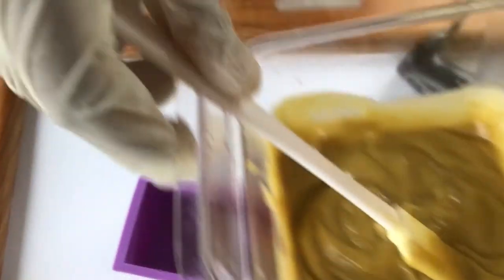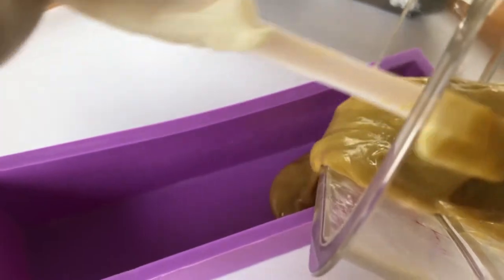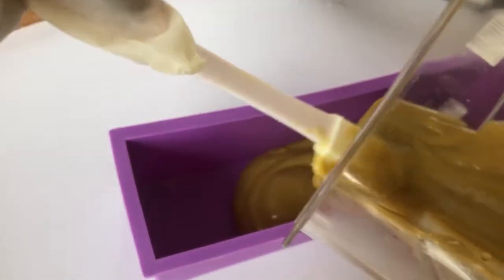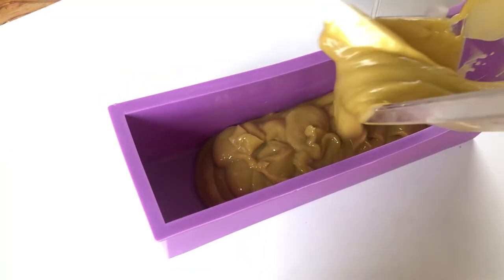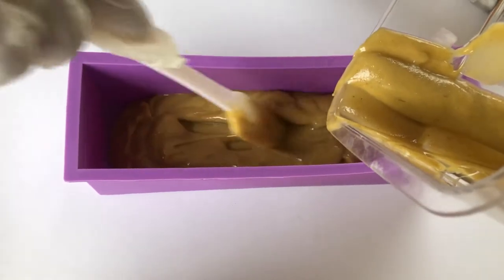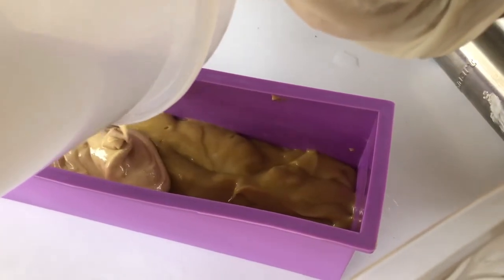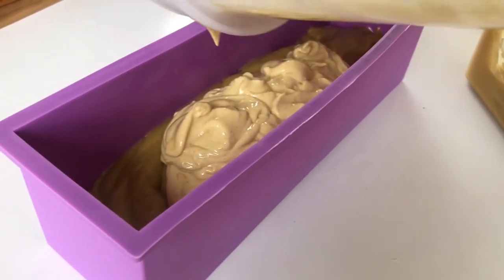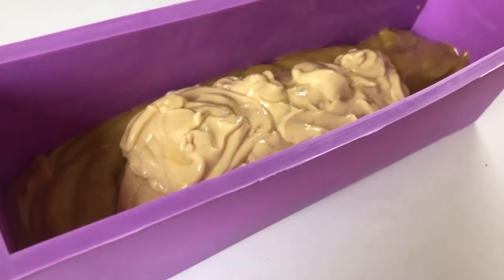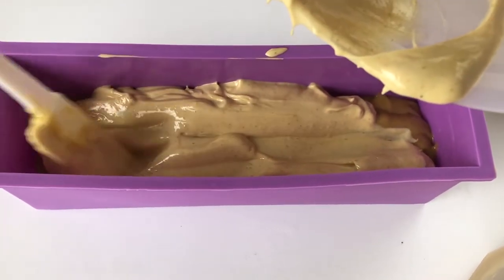Next I pour the batter. This batter is a bit clumpy but it will work. I think what actually happened is that the shea butter I used is scented, and I think the fragrance in the shea butter actually caused the process to speed up and cause the batter to get thick really quickly — that could be one of the challenges I had. You can see the difference between the first portion that I poured in and the portion with the titanium dioxide. The batter is kind of messy but no worries.